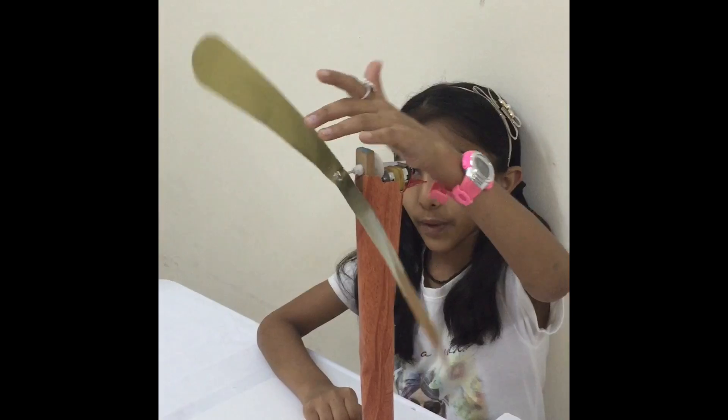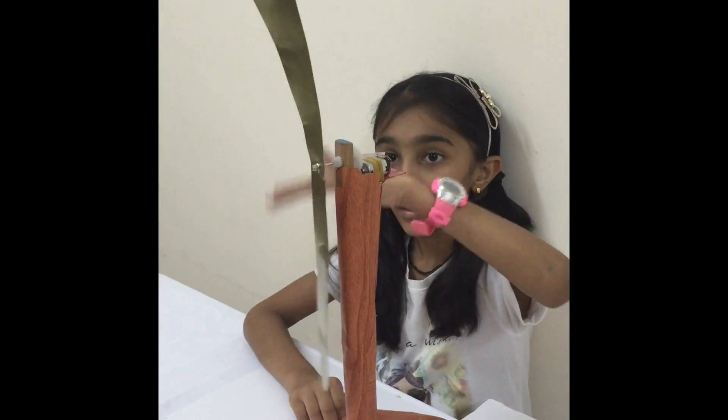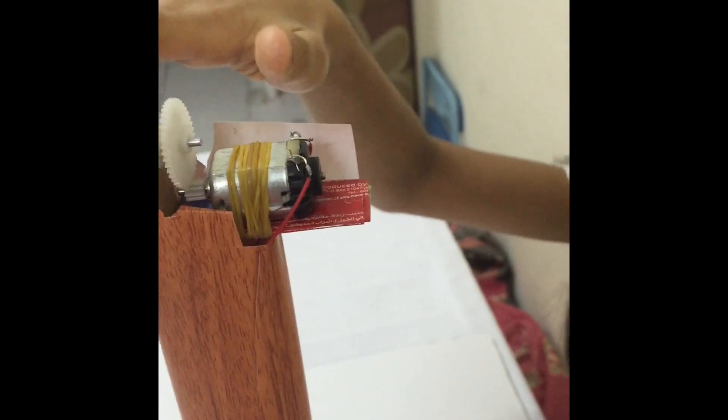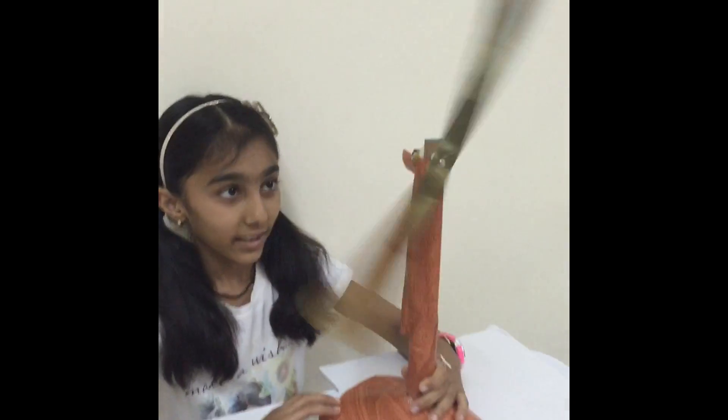This windmill generates electricity. And this is the power generator, and it generates electricity by using the windmill, like this.